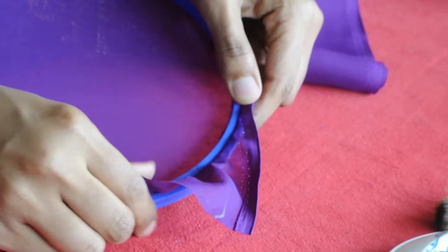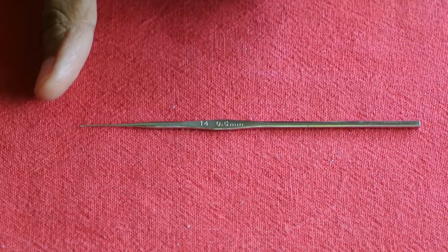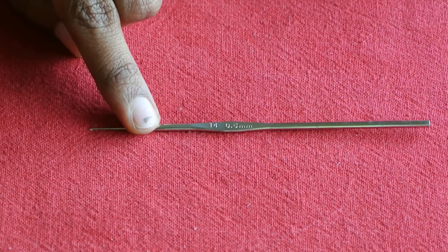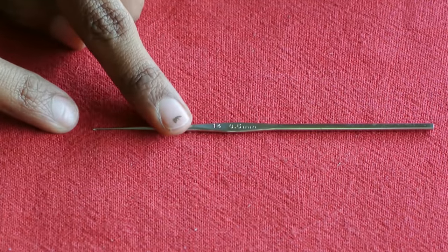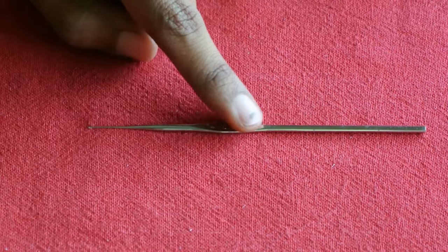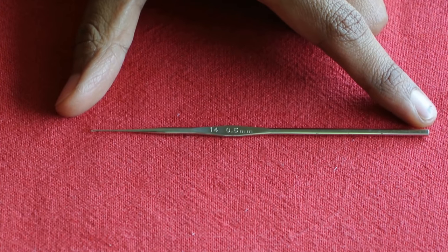This is the Zardozi needle, also called an aari or tambour (T-A-M-B-O-U-R) needle. You can find this online. It is also sometimes called a crochet needle. The hook measures 0.5 mm — it's very tiny. We used to get this first in wood, but the steel needle is very user-friendly, has a good grip, and is very durable.